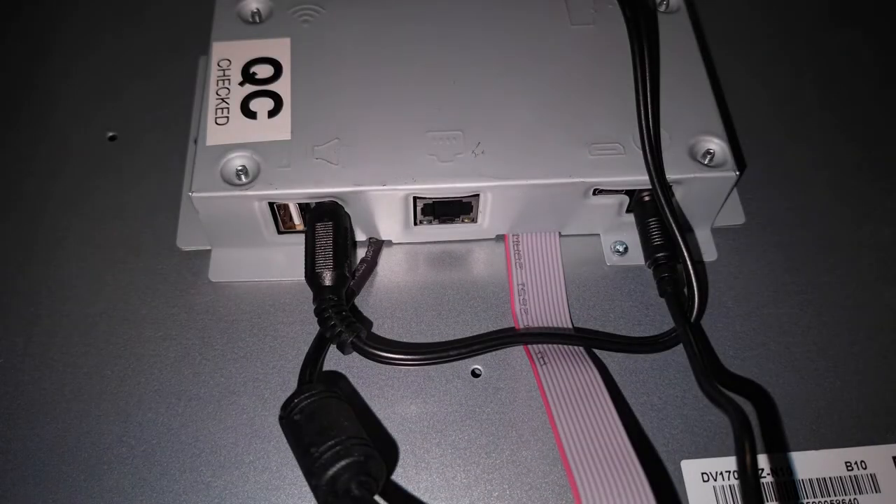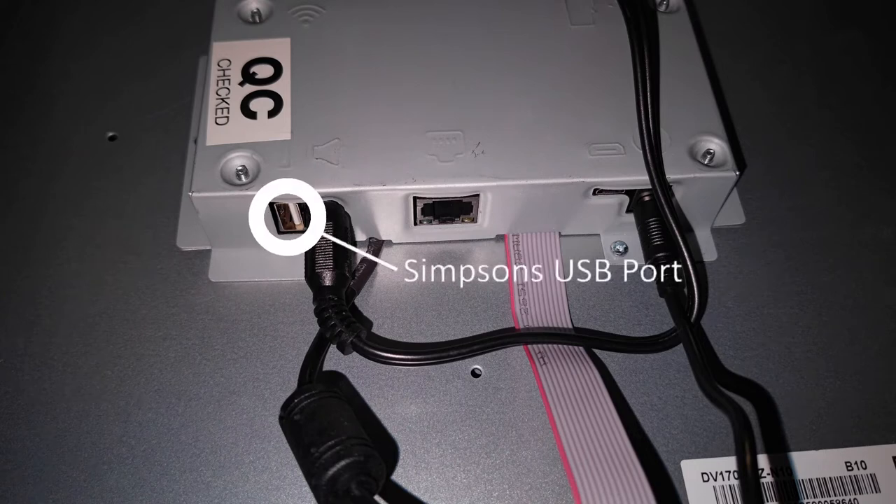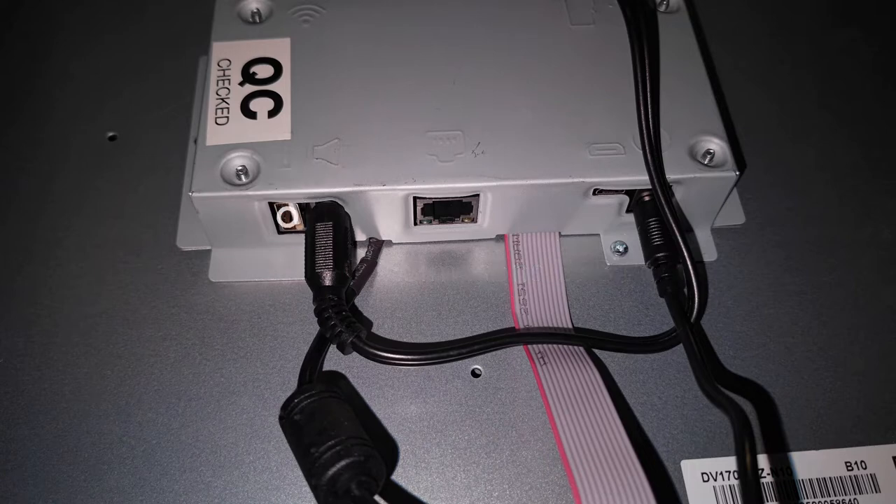The Simpsons Arcade 1UP PCB has an unutilized USB port in it. We're going to leverage this unused USB port to power our LEDs. Since the power is coming from the PCB, when you turn your cab on and off, this will automatically turn the LEDs on and off as well.